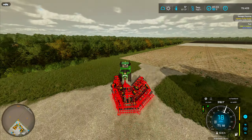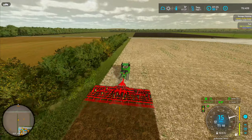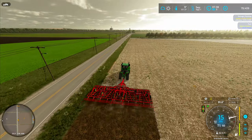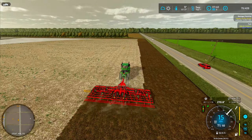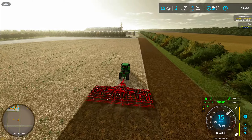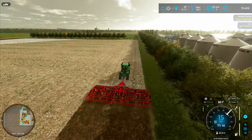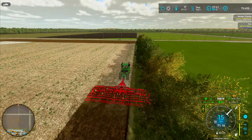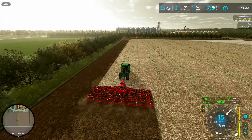We're going to start off the month by spreading some lime. I hopped into the Case Titan Floater and got it filled up. Once full of lime, I headed over to field two — the durum wheat field we harvested last episode. With one load spread out on the field, it was time to reload and finish it off. And just like that, the liming is done.